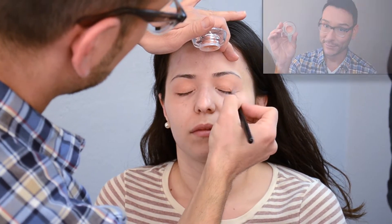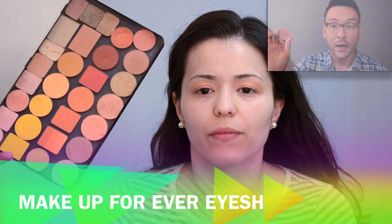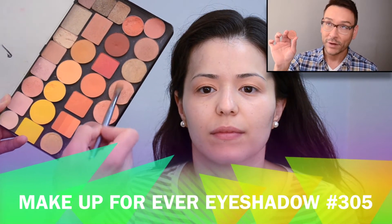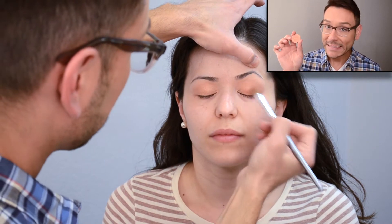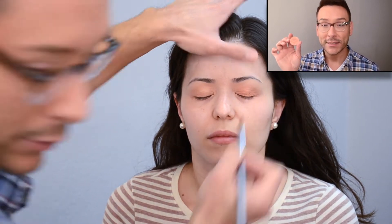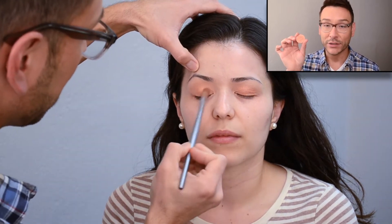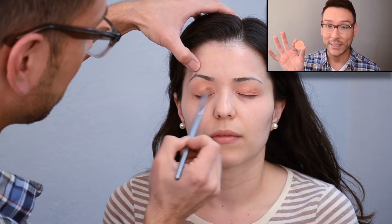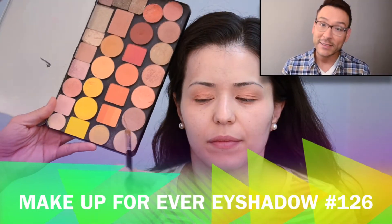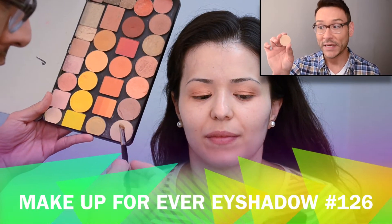Number 305 eyeshadow from Makeup Forever is one of my all-time favorites — it's a very deep cantaloupe gold with a lot of shimmer. I'm patting it on the eyelid to really give it a strong, vibrant finish. Another fantastic Makeup Forever shadow I'm using on the inner corners is number 126.